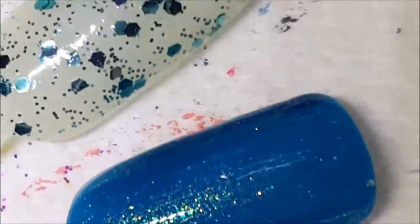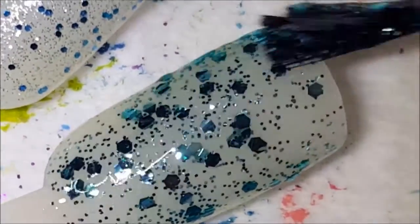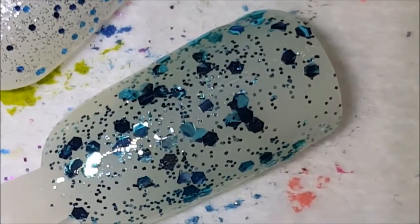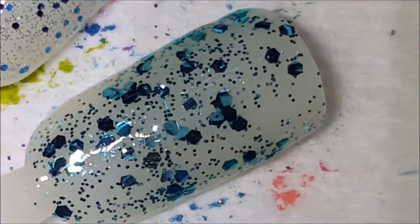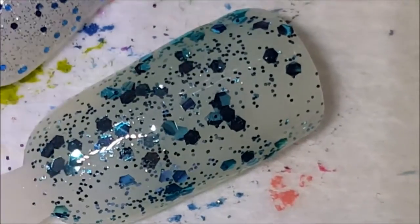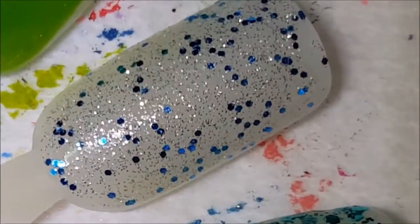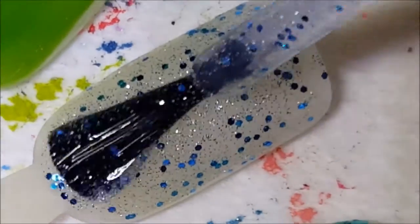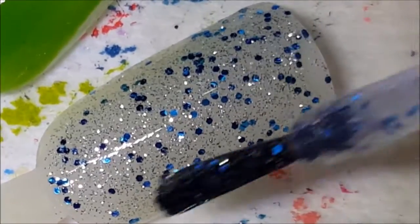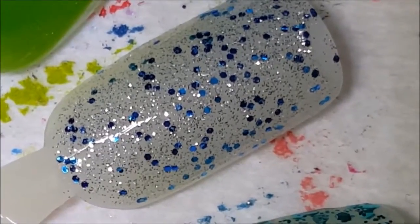Next up is the second coat of Lush Life. This is just a topper so it's not ever going to become opaque — it's just supposed to be layered over something. Next up is the second coat of Ice Dream. This is so pretty — you could layer this over a silver, blue, black, whatever you wanted.